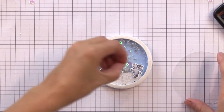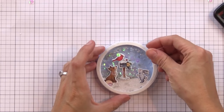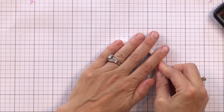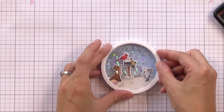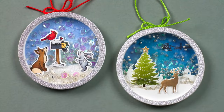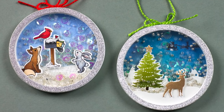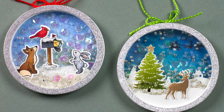Now it's time to add a few more little shaker things into this front shaker window. For the front shaker window I use less shaker bits and really only use the beads because I don't want to block anything — I don't use many sequins at all. Then I finish that off with an acetate piece in the front and the ring around that so that we can have a nice finished look to it.